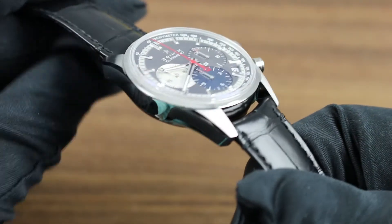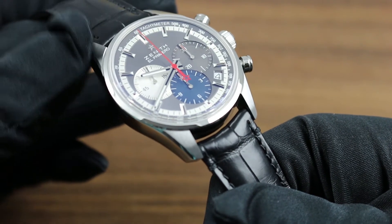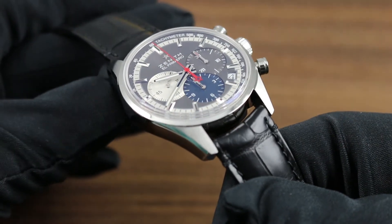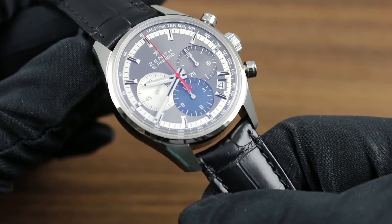The lugs are sharply defined with masculine character, and you'll note the hairline bevel that runs across the entirety of the case band from lug to lug. On the tops of the lugs, satin finish provides contrast with the high polish and transitions seamlessly into the sunray of the dial.